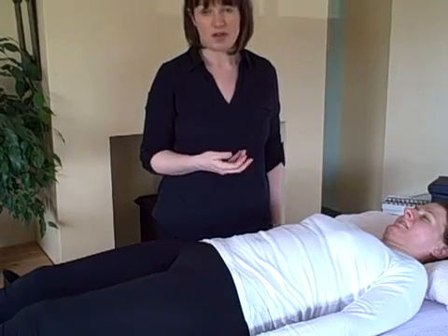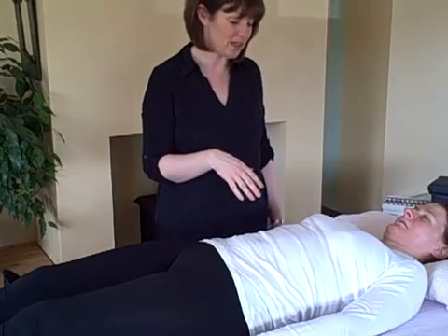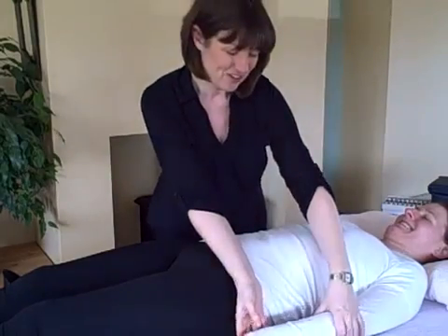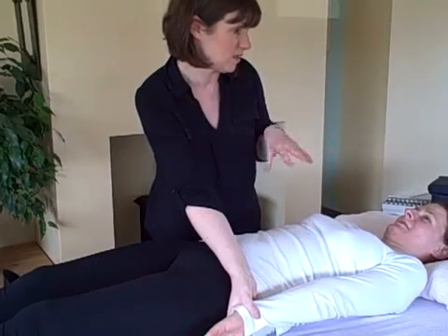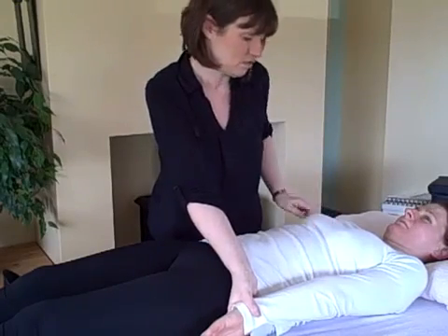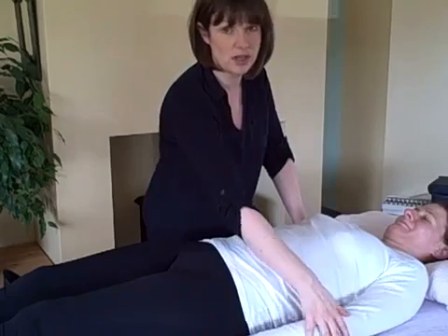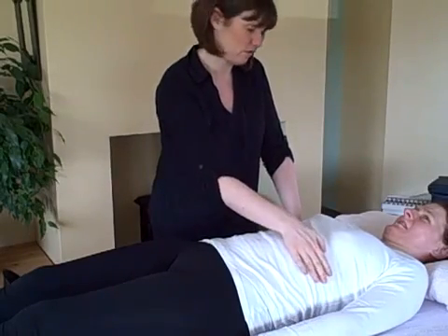Another thing that obviously affects the body is the emotions. One of the associations with this muscle is to do with anxiety or sympathy for other people. Does that resonate with you on anything? So let's retest this muscle and see if it's involved in the reason that this muscle is weak. I want you to think about something that resonates with that anxiety or sympathy. Push in for me. See how that makes it go strong as well - that means it's relevant to that muscle weakness. So we've got an emotion, we've got nutrition, and we've got a physical correction as well.